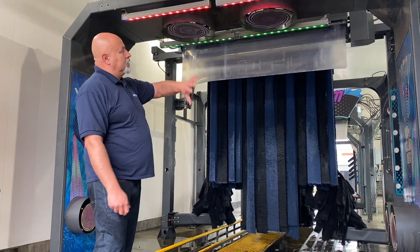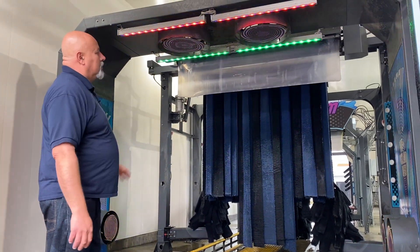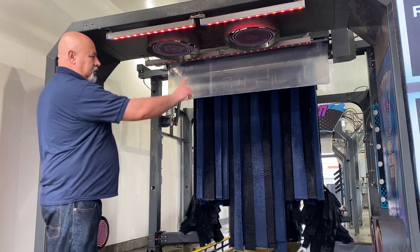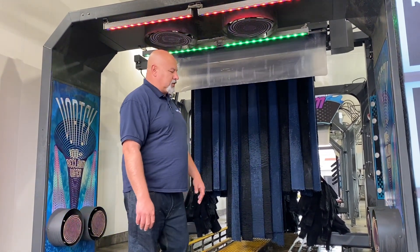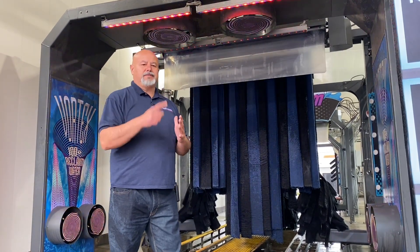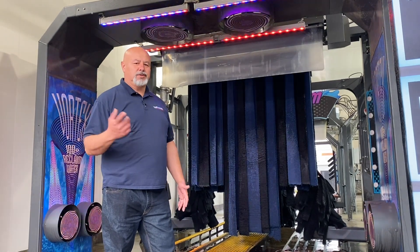Again, this is the Vortex Arch. Really nice compact system. All the plumbing is easily accessible from the top, the sides — you can remove this cover and get in here and work on the plumbing very easily. Adjusting the spinners themselves, the speed of the spinner when it's spinning should be about one revolution per second, so 60 revolutions per minute.